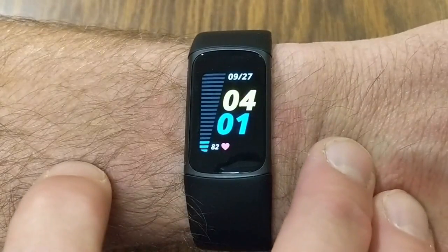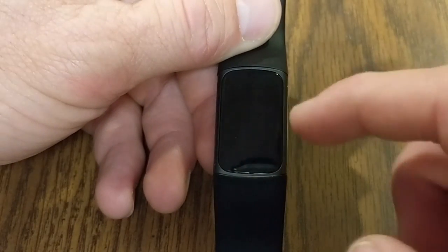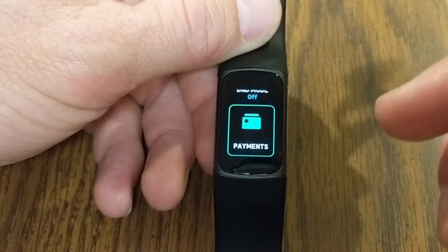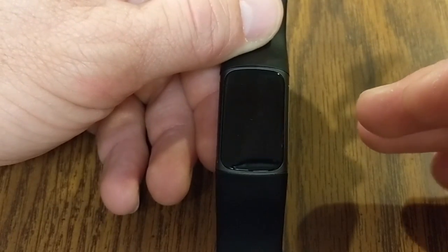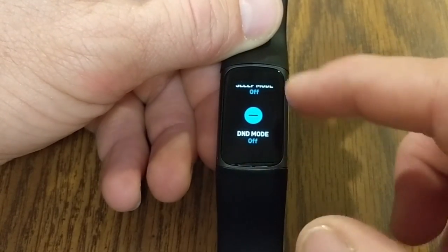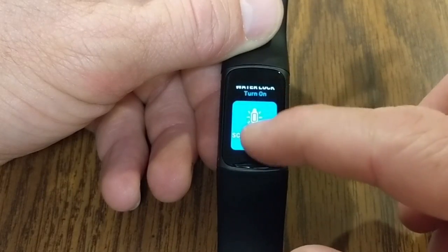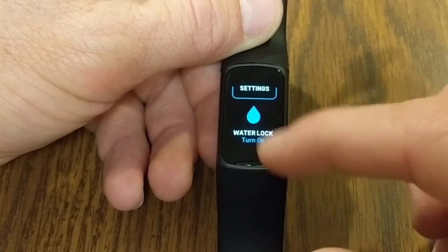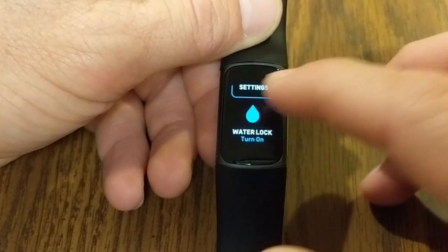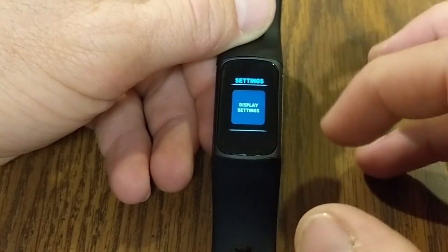Swiping down from the screen gives you quick settings: payments where you can store a credit card and tap to pay at any contactless NFC reader, a do-not-disturb mode, a sleep mode, screen wake set to auto, a water lock to prevent accidental screen taps when wet, and access to the full settings menu.